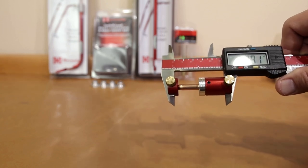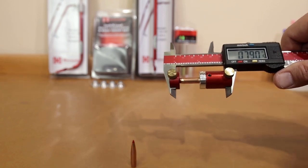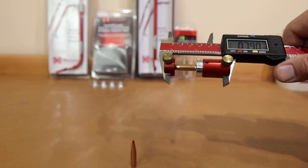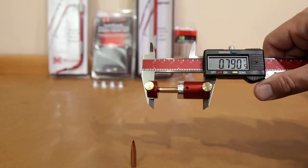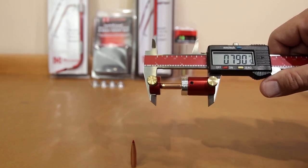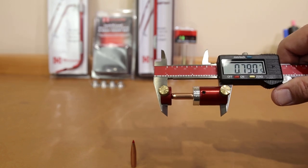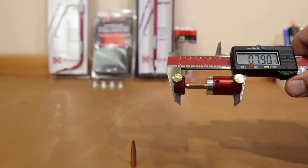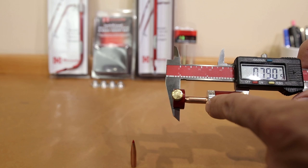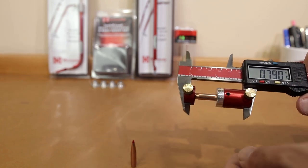As you can see, this projectile measures 0.791, and pulling out another it's 0.7905 — so those two are very close to each other. But some lots, especially from lot to lot with my 220 Sierra Match Kings, I've actually seen fairly significant differences of up to 10 thousandths from lot to lot, which when we get into further applications we'll understand why that might be important. So the first use we're talking about today is taking this measurement to know the ogive-to-base of the bullet. Eventually we're going to do this to the whole cartridge — stick around, we'll get there.